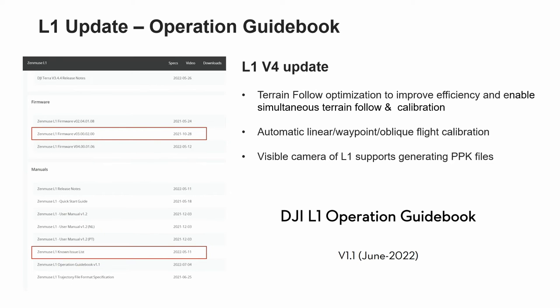I'd like to introduce the DJI L1 Operation Guidebook, which is a wealth of knowledge we'd like to deliver to our customers and end users. You can find a lot of examples regarding L1 operation, including proper data collection, camera calibration settings, different use cases, and post-processing. I personally encourage you to have a careful read, as the use threshold of the L1 products is relatively high and a certain knowledge of surveying and mapping is required. With this operation guidebook, you can avoid misunderstandings and wrong operations, maximizing the performance of the products.